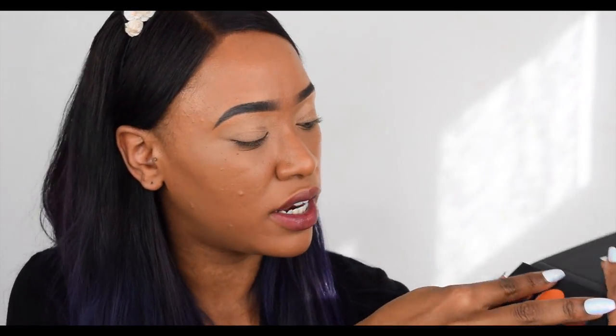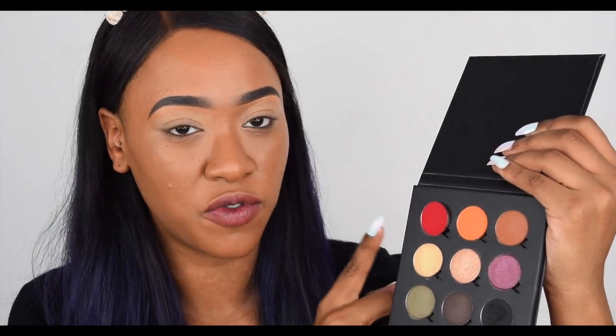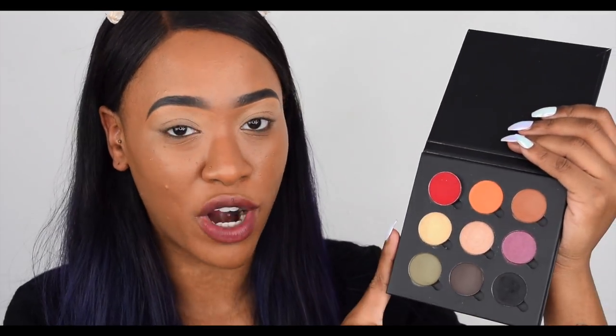Last but not least, the dollar eyeshadows from Coastal Scents — this is the shade Vibrant Red. These ones are too big as well, the same size as Makeup Geek eyeshadows. So Coastal Scents doesn't fit. The only ones that fit in here are MAC, Freedom, and the Primark eyeshadows.